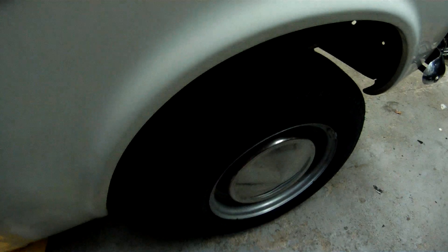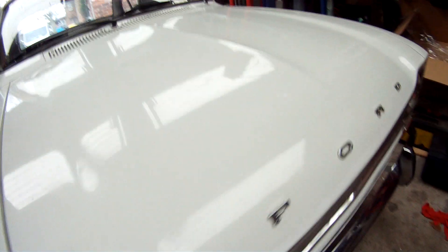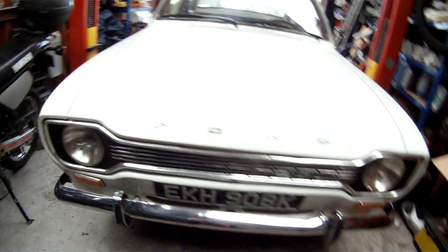It's on its original 12-inch rims and caps. It did come with a set of 13s — Cortina rims — but it had the originals, so they went straight back on.